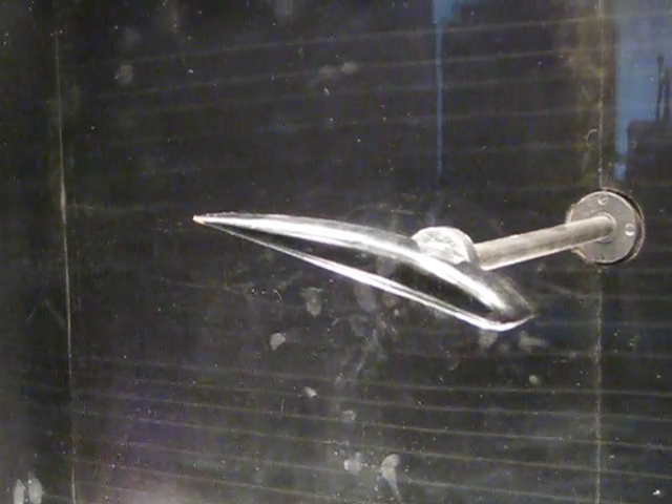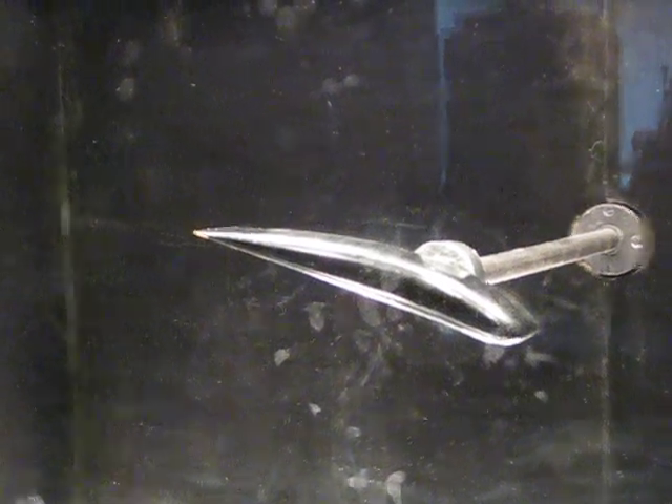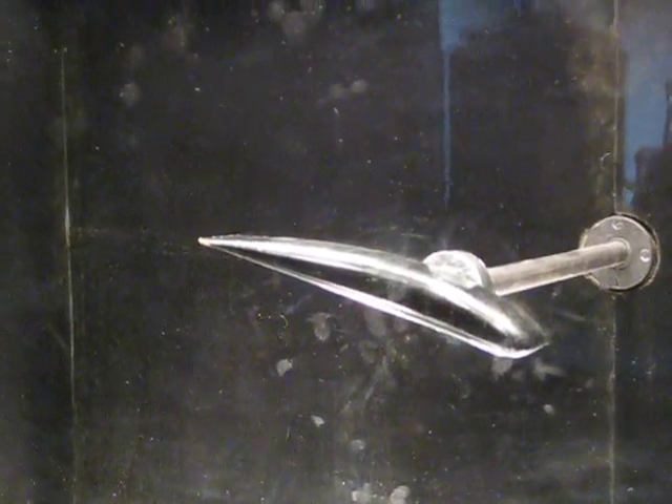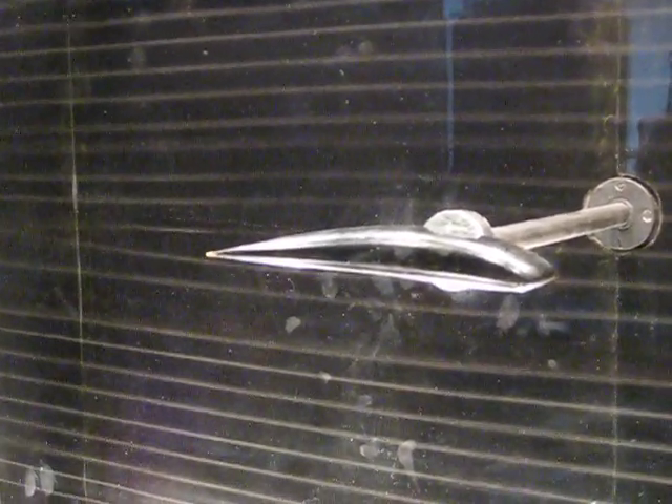Do it. Hold on a sec. Somebody count to 5. 1, 2, 3, 4, 5. 1, 2, 3, 4, 5. 1, 2, 3, 4, 5. Turn it up. Alright. 1, 2, 3, 5.